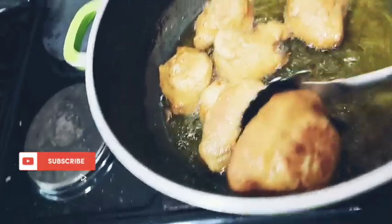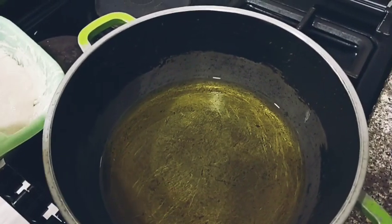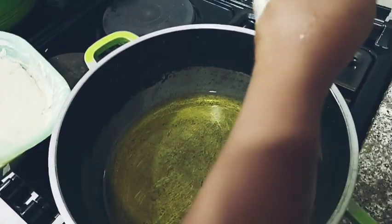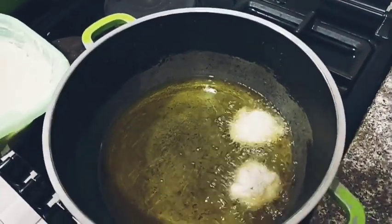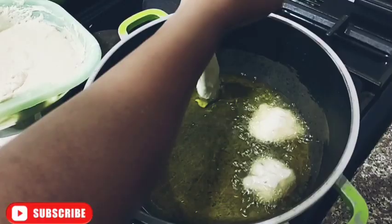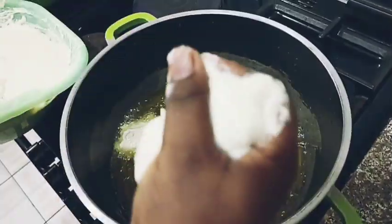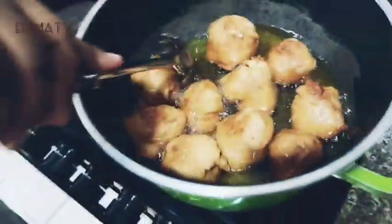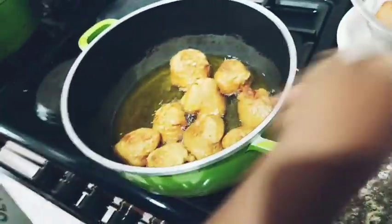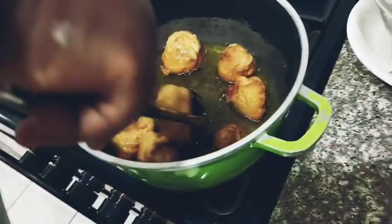I'm removing the puff puff from the oil. See how beautiful it is! Let me fry another batch — this time I'm using my hand. That spoon was stressing me, so I'm using my hand now. You can use your hand too. See how beautiful it looks, and it's yummy as well!